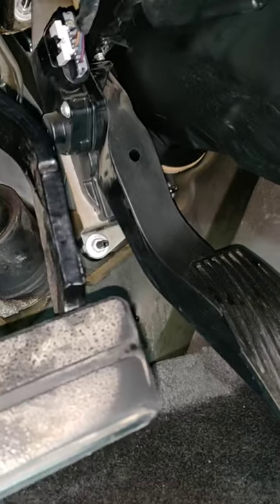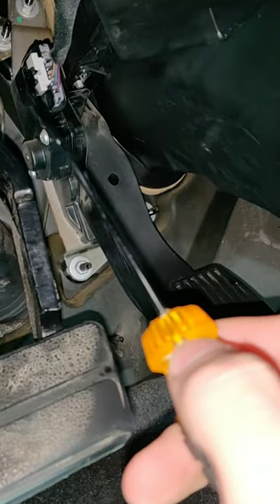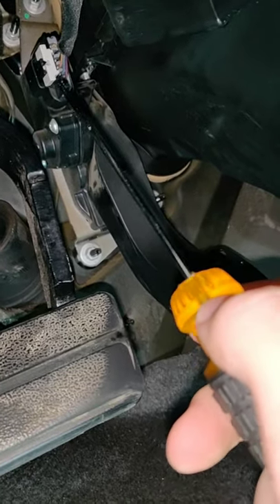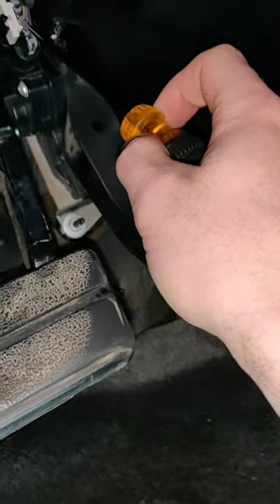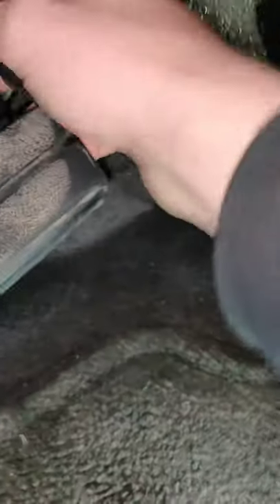All right guys, so I'm in the driver's seat. We go under here, look at our pedal — this right here where I'm pointing with this flathead is our sensor. And this white clip right here has a little tab that with this flathead screwdriver you're going to go ahead and push it into the side.